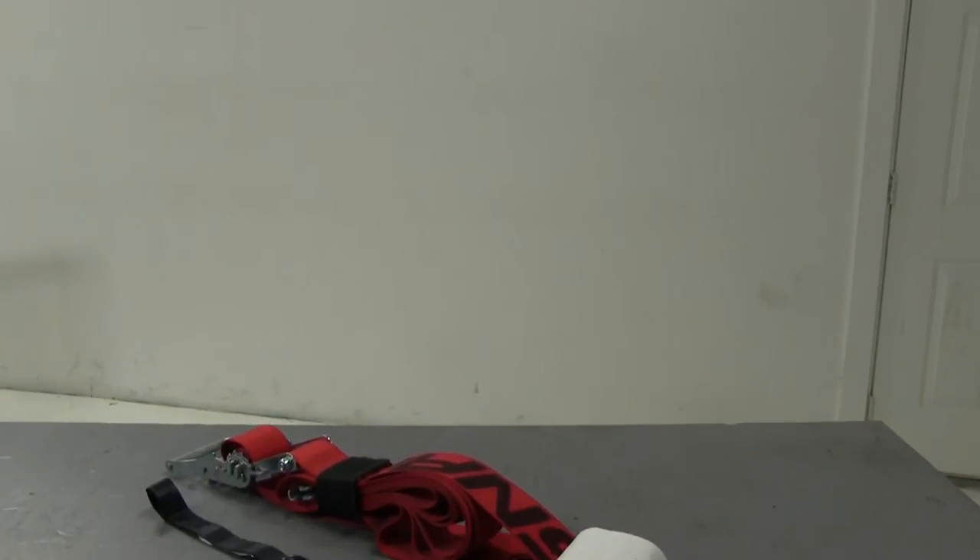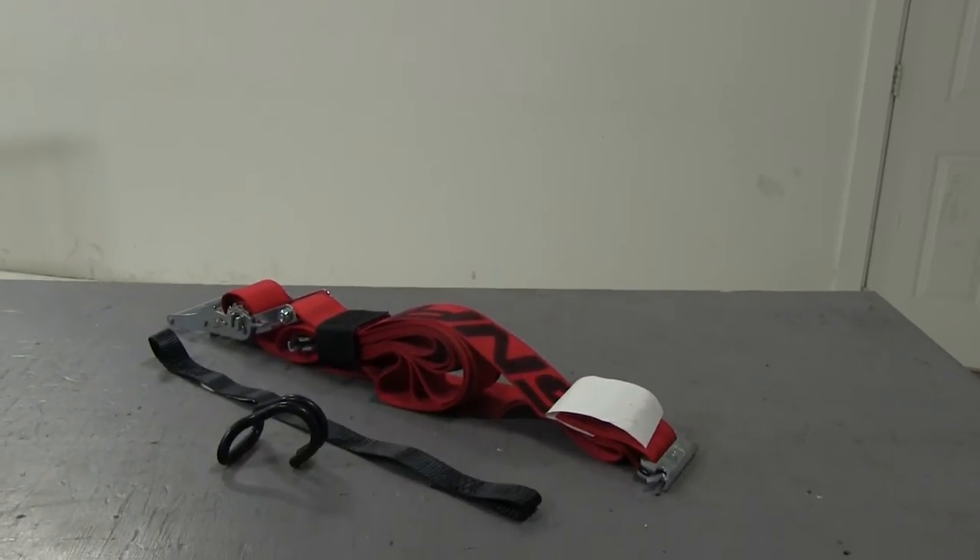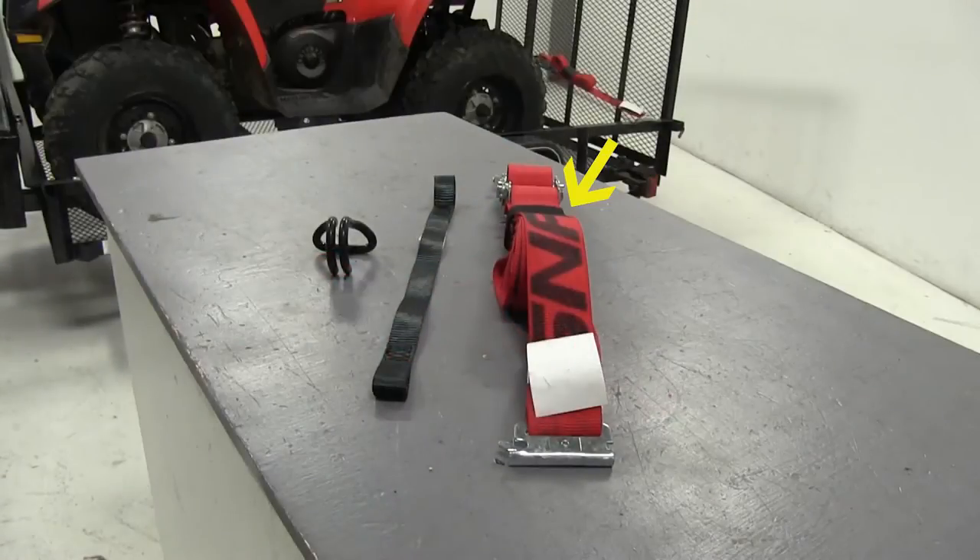On our ATV we'll be demonstrating the various ways to tie it down. Today we'll be using one of the red Snap-Lock Stainless Ratcheting Cargo Straps, as well as the Snap-Lock Hook part number SL-H, and the Ericsson Tie-Down Assist Straps part number 06303.